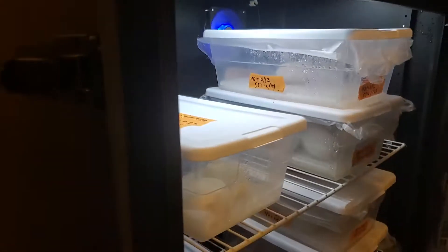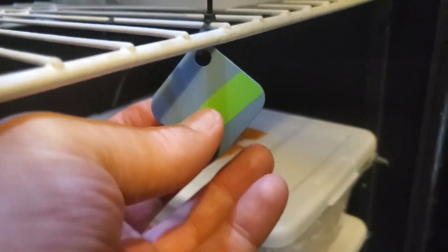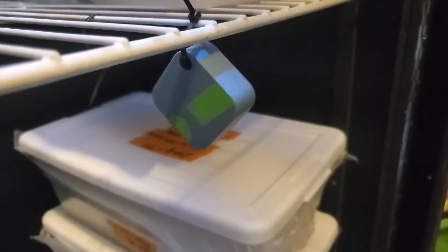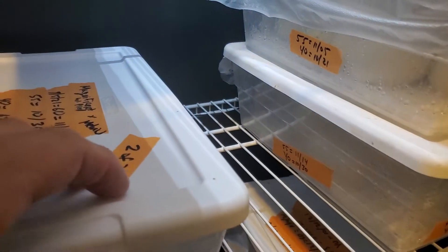That's my incubator, deep inside way down here. That little SensorPush sensor sitting here has a direct connection to my cell phone, and today it sent me a notification that my temperature was dropping inside my incubator, which has got a decent amount of eggs in it and some babies going on right now.